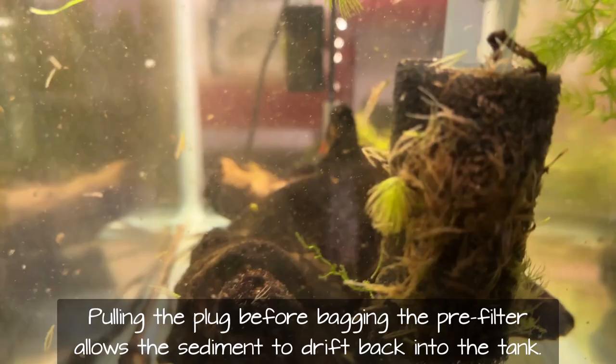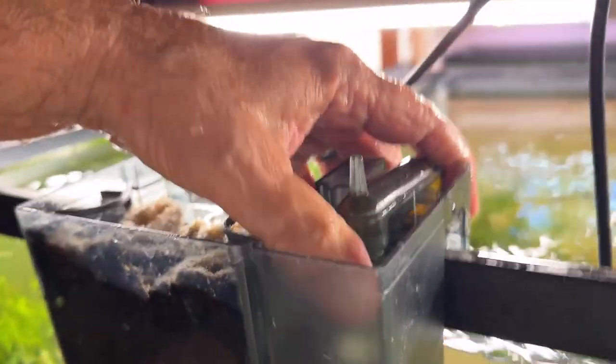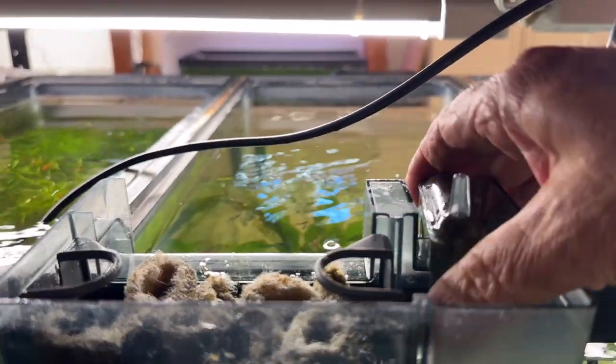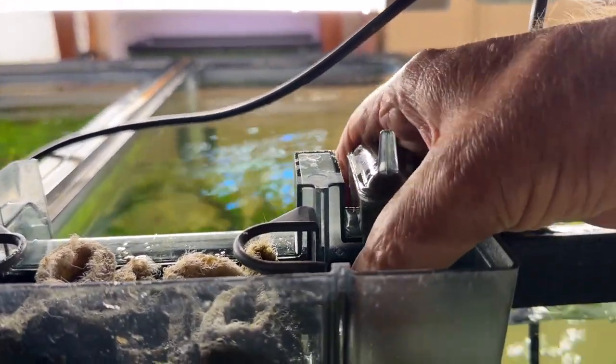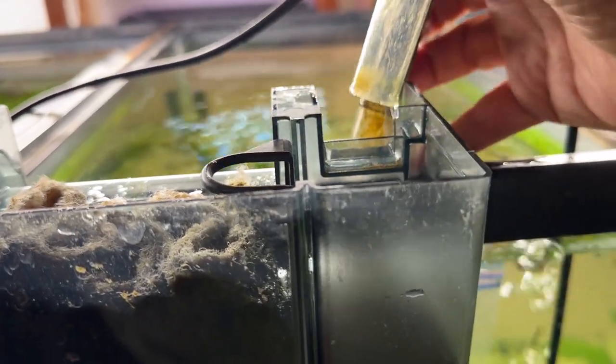I'm going to plug this one back in. But first — I'm going to detach the pickup tube, or the intake, and set it aside because I don't want the filter to come out just yet. I'm just going to hang that right there for right now.